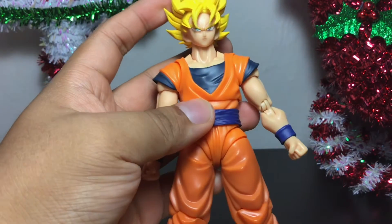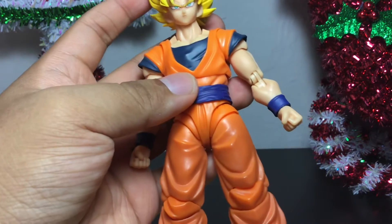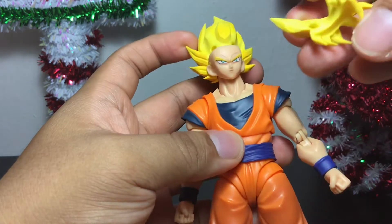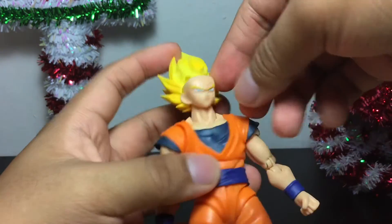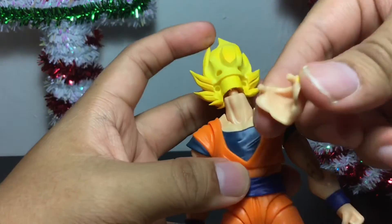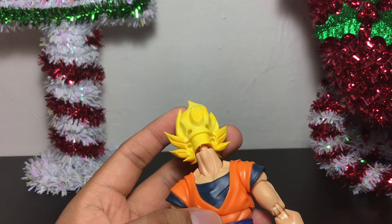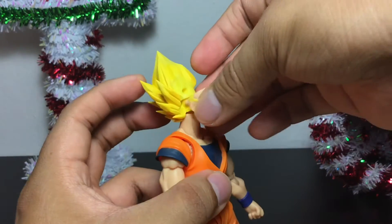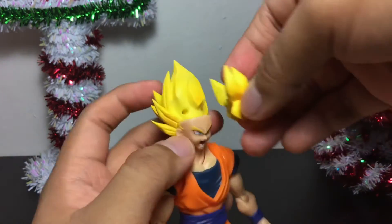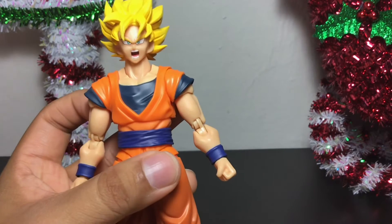Once again, with the head sculpt — let me show you how that works. We can pop off the head and add a different head expression. Just grab this front part of the hair, take off the hair piece — there are two pegs right there. Then slide off the face. Don't be afraid of taking off his face — he has two pegs on the side. We can grab a new facial expression. Let's go with the screaming Kamehameha Goku. Put that right into the two peg holes on the face, then put the hair piece back on. And boom — now we have a new expression for our Super Saiyan Goku.